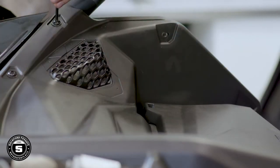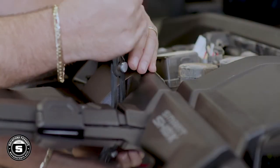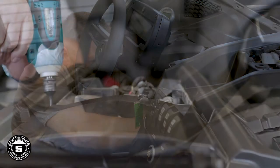You'll use a T27 Torx to remove the 12 screws around the outer edge of the upper panels and four from the center. On the passenger side, there's a hidden 10mm nut located inside the fuel access door. You'll then use a plastic pry tool to remove the four plastic pushpins on the top center area, and there's a fifth pin located behind the ignition hidden under the panel. Then remove the passenger side panel.